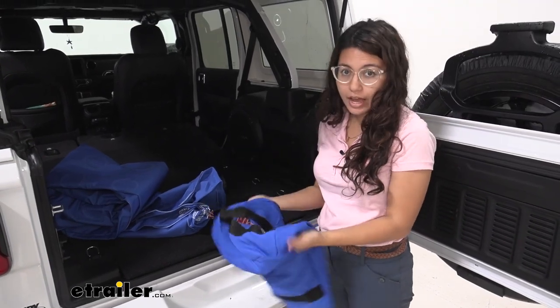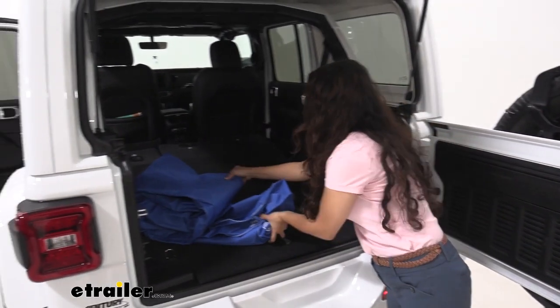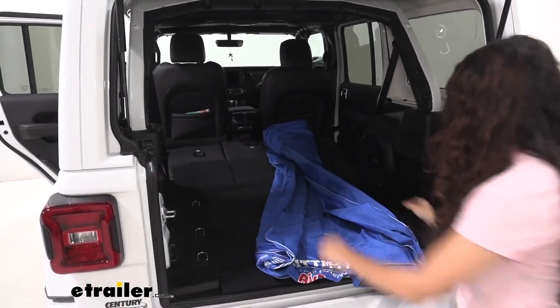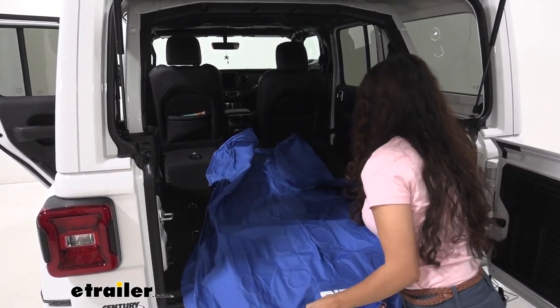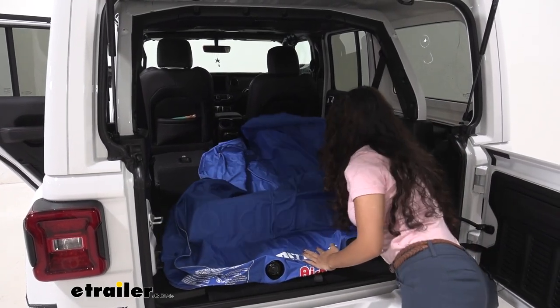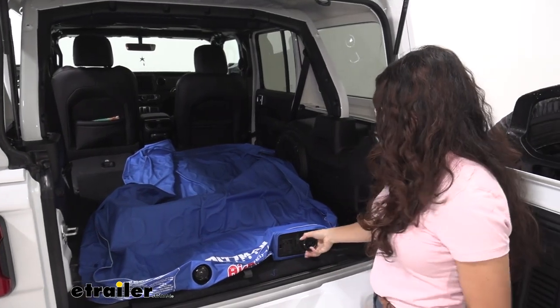Once you take it out of its bag and put your seats down, all you need to do is roll it out and make sure the logo and the pump is facing the back of your vehicle. You can see how well it fits inside our Jeep here. Then you just inflate it by turning the knob towards the top.